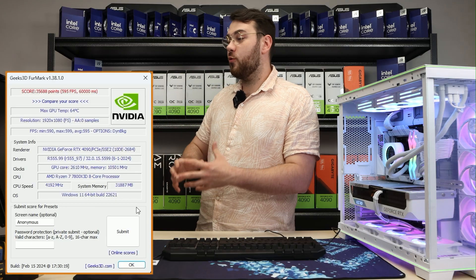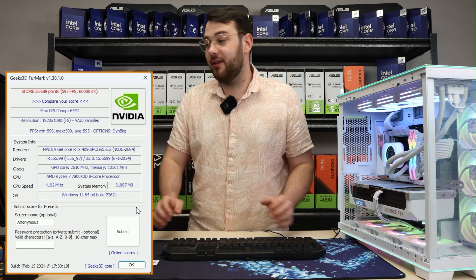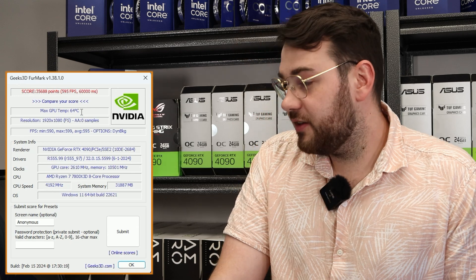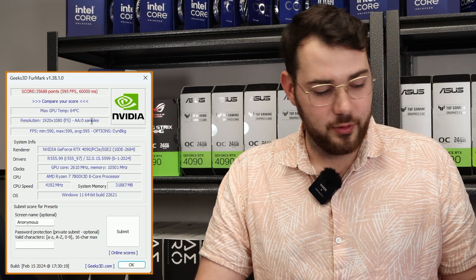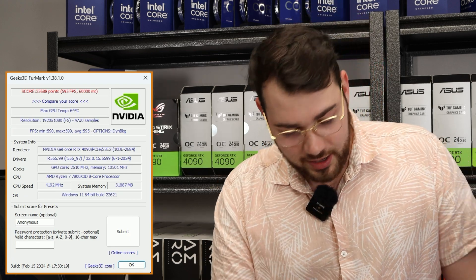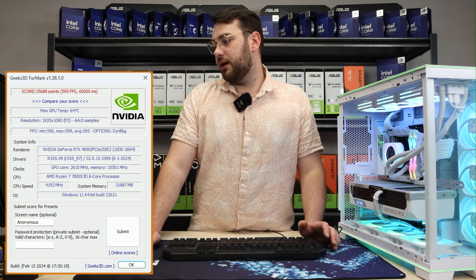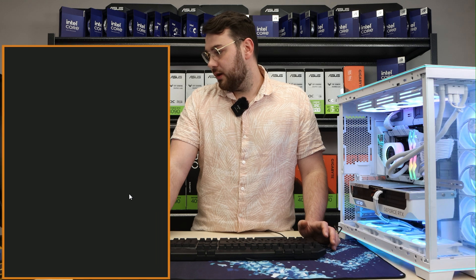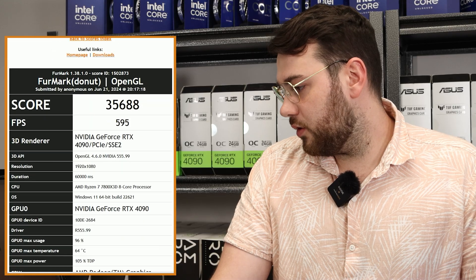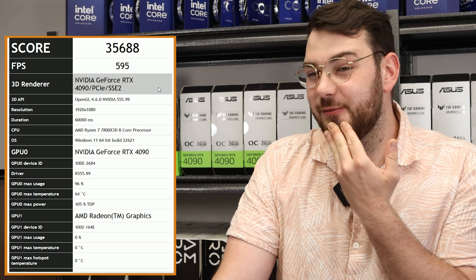It just finished and we got a whopping score of 35,688. As you can see, the temperatures didn't even pass 64 degrees Celsius, which is absolutely amazing for a 4090 — temps are under control, everything is good, especially because we have the bottom fans feeding fresh air to the GPU. Once you're done you can hit submit and it'll check your score — we got an average score of 595 FPS.